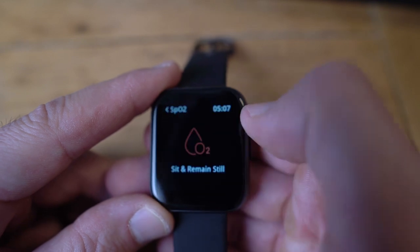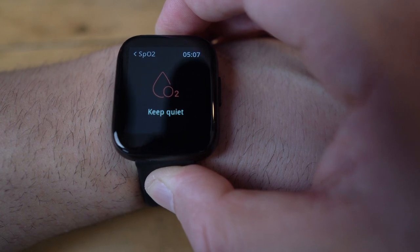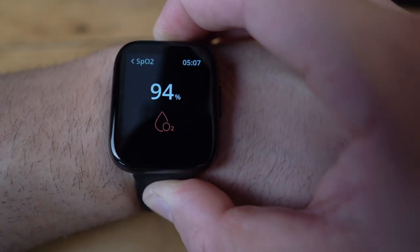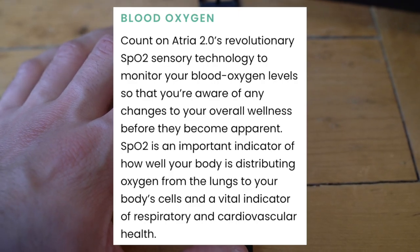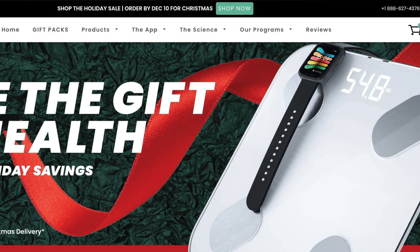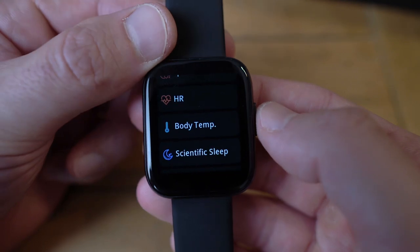I want to show you the SpO2 feature — I'll put this on my wrist. There we go — it just measured 94%, hovering between 93 and 94 percent. Doctors during this time have discovered that some people with COVID-19 have dangerously low blood oxygen. With the Atria 2.0 you can keep tabs on your oxygen levels. If you get sick or have underlying illnesses such as diabetes, heart disease, or lung disease, at-home monitoring helps you gather more information to give to your doctor.